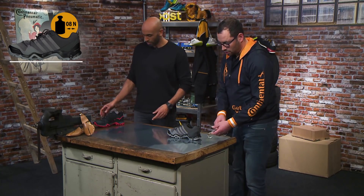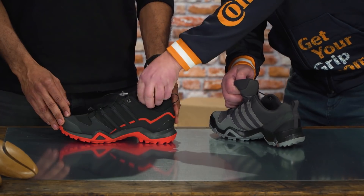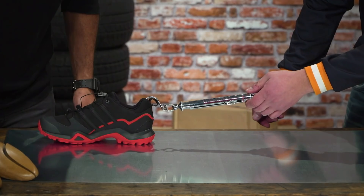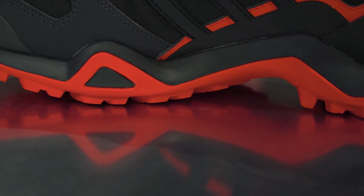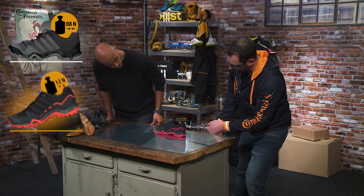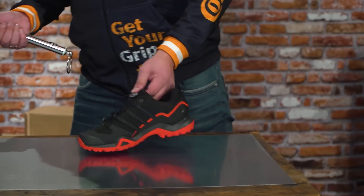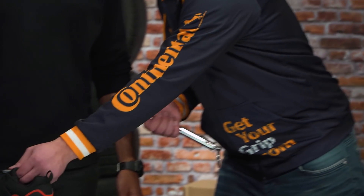Now let's do the same with the Continental shoe. Same weights. You see right away you need more power. So I'd say that's about 12 newton. That's what I'm talking about. We need more force to pull the shoe with the Continental outsole, meaning that Continental rubber has a higher friction than the regular one. Very convincing. So you've been working together with Adidas now for quite a while, about ten years? We have been working with Adidas for about ten years.